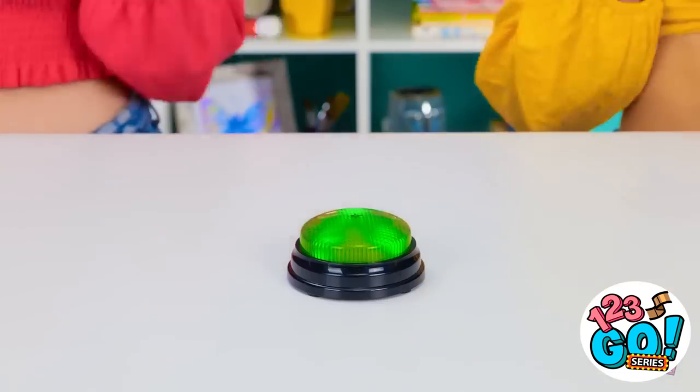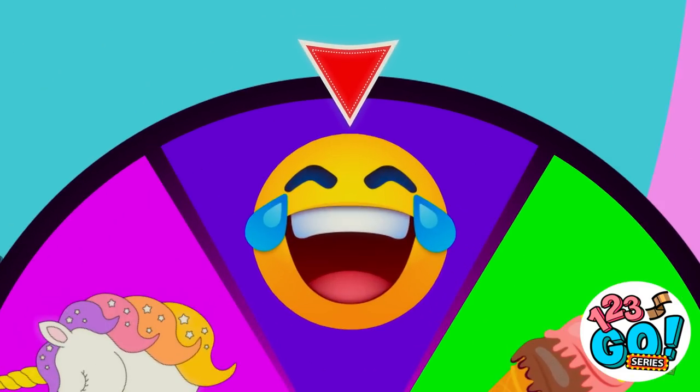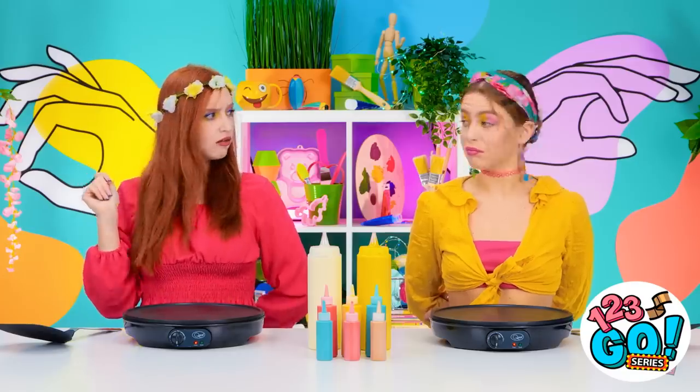Time to see what the wheel is gonna pick! Ooh, a smiley emoji! I get to use one hand and you get to use zero! Now let's see what the magic gets us. Squeeze bottles? You know what, Skye, let's get some aprons for this challenge.